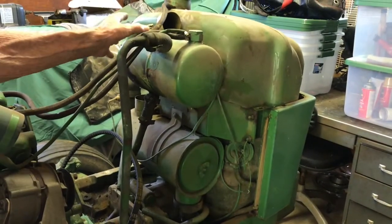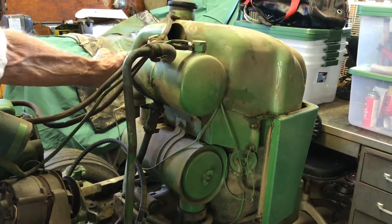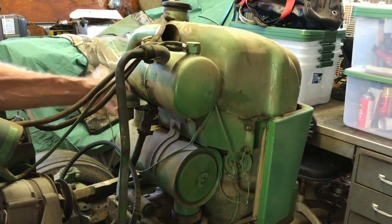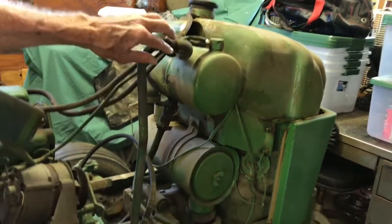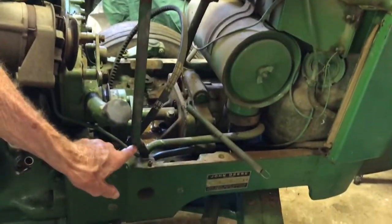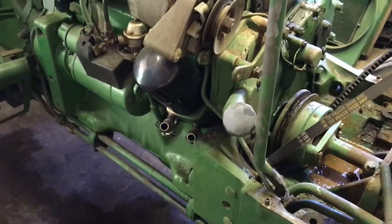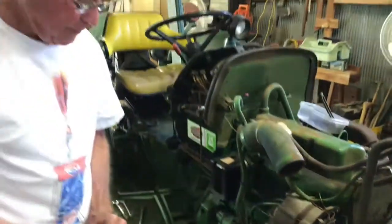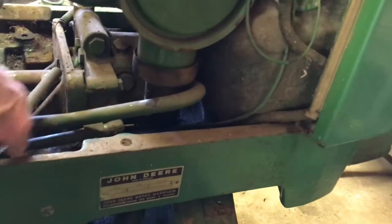If all the hydraulic demands are being met and you don't need the oil, it comes up and fills this tank, and then the extra comes over and goes down into this line and goes from there back to the transmission.